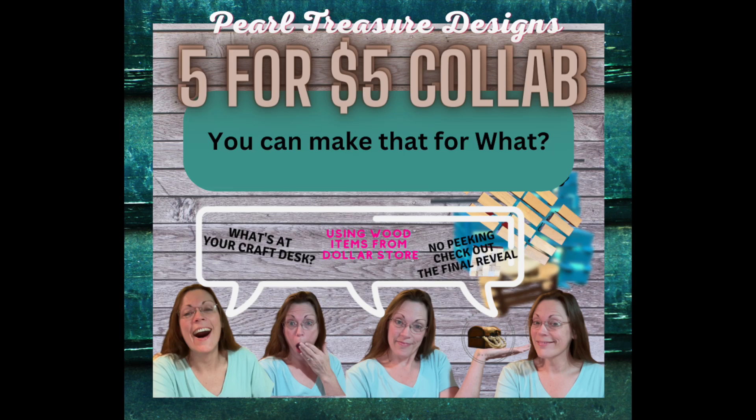Hello, Beth from Pearl Treasure Designs here with your five-for-five collaboration. What can you make? Look at what's at your craft desk — let's get started with our first DIY.